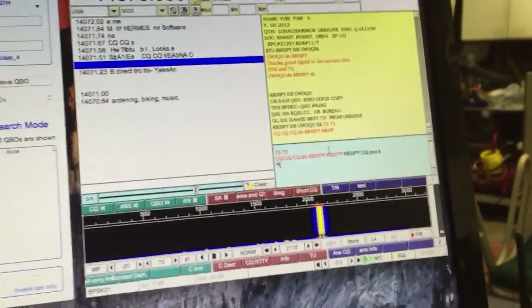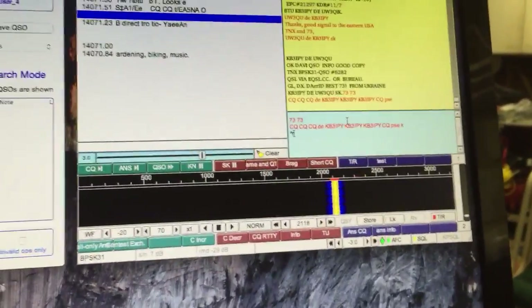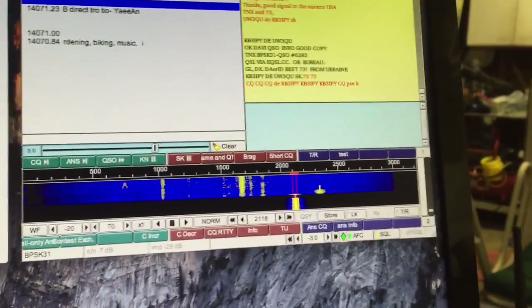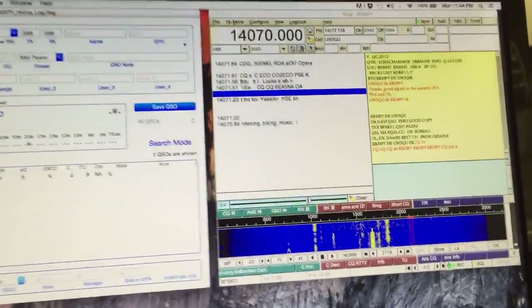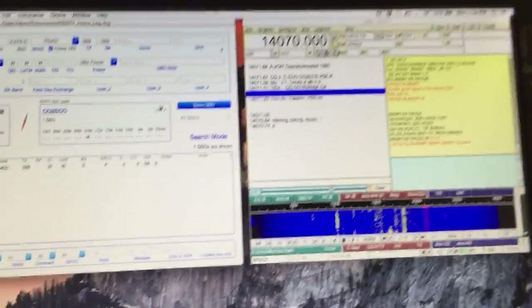I did that in one take and Ukraine came back to me. I think that may be a new country for me — let me see if there are any other UWs. No, so I think that is a new DXCC for me. One take and Ukraine called me back — how about that. Thanks everyone. This is KB3IPY, 73.